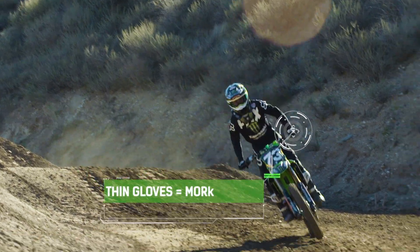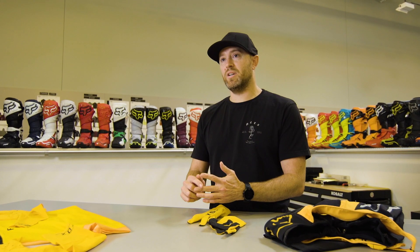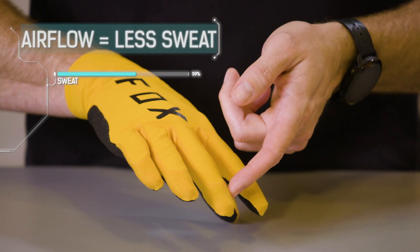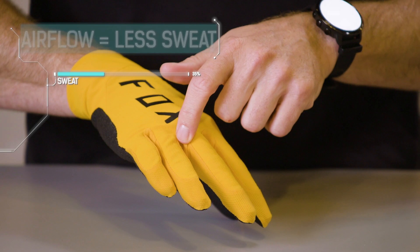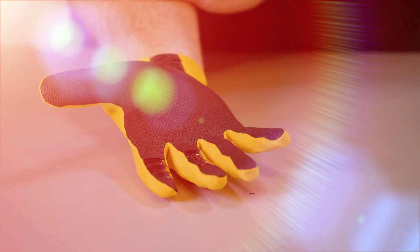I'm really picky when it comes to gloves. I like them to be really thin, basically so I can have the most feel on my handlebars and grips. The material that goes in between each finger is a mesh material, so it allows for airflow through the glove and the hand. We also have a perforated palm material that provides breathability and grip.